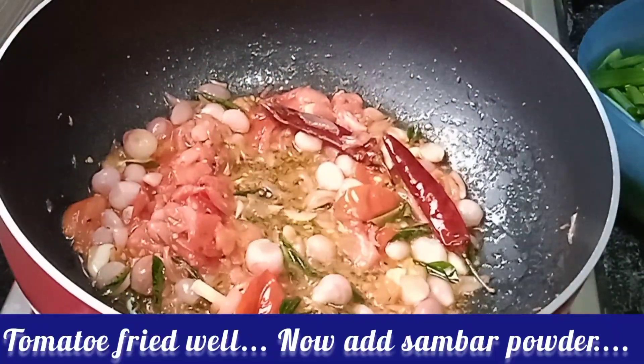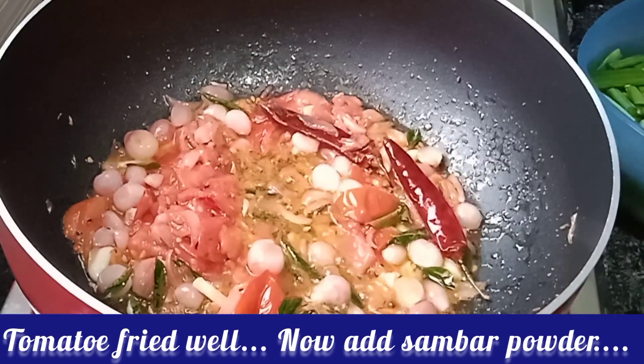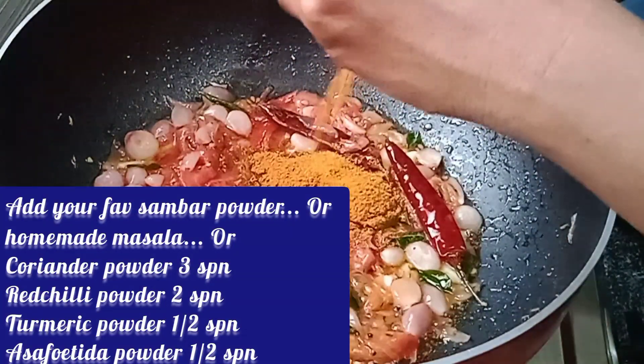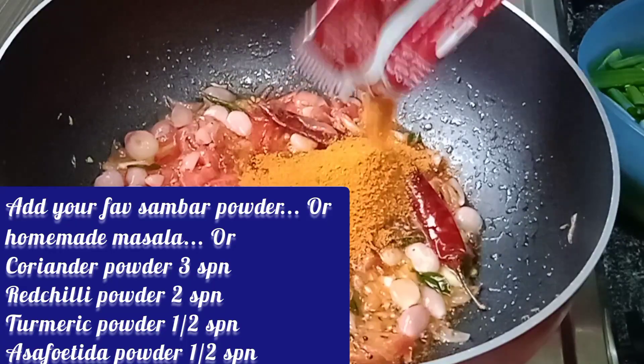We will fry the sambar. Let's fry the sambar. If you want to fry it, we will fry the sambar.